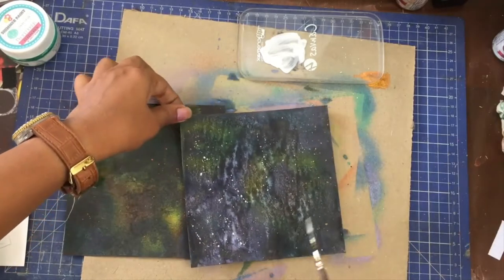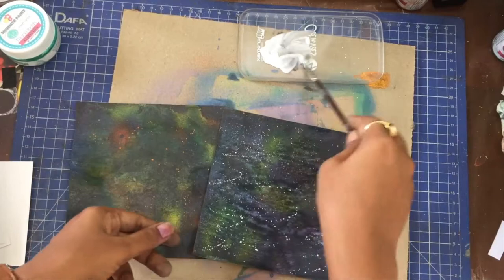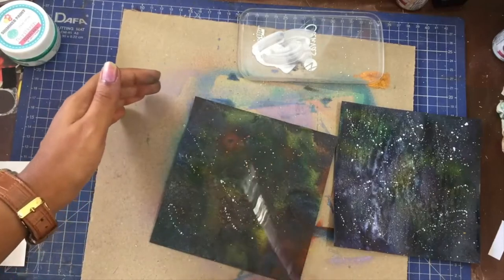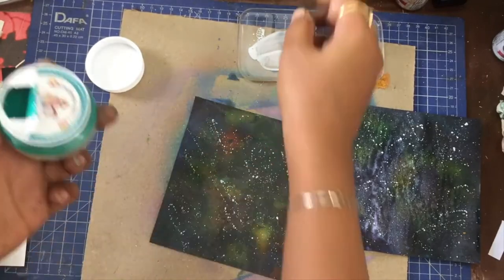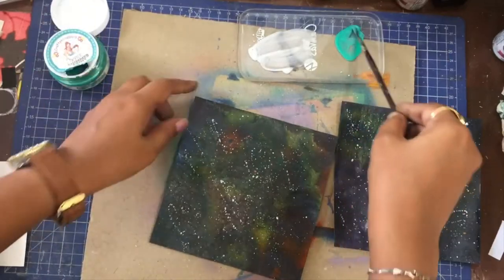For white, I used diluted gesso. You can also use white acrylic paint, but I do not recommend using watercolour as it tends to spread more and become translucent. I also added some pista green splatters with this shimmer paint — just some tiny splatters to get some added interest.